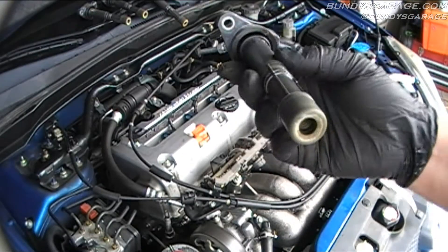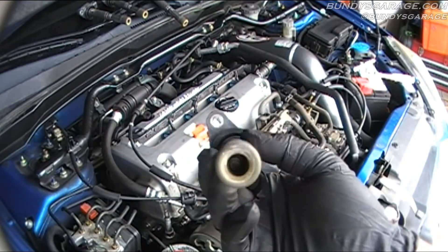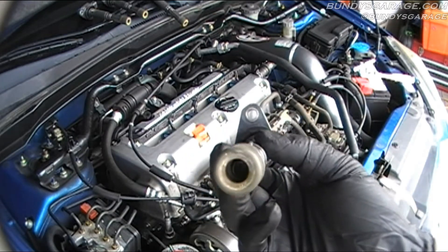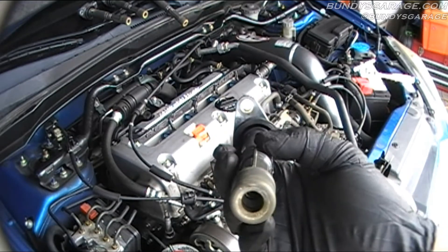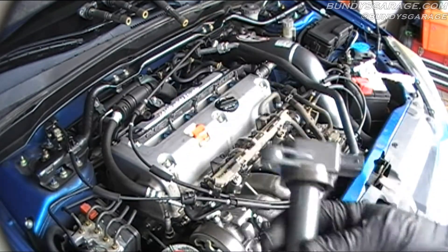Once you take out all the packs, take a look at the end. These all seem to be clear, but if you see oil down at the bottom then you possibly have an oil leak in the valve cover. But these are all good — there's no oil on any of them that I can tell. They all look in really good shape. Not bad for 90,000 miles.